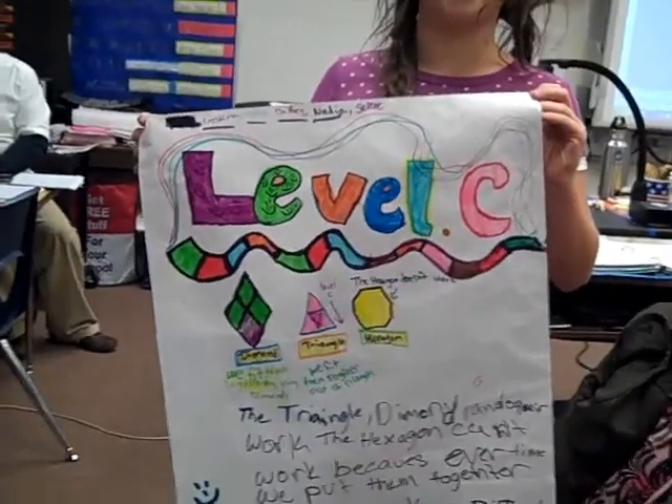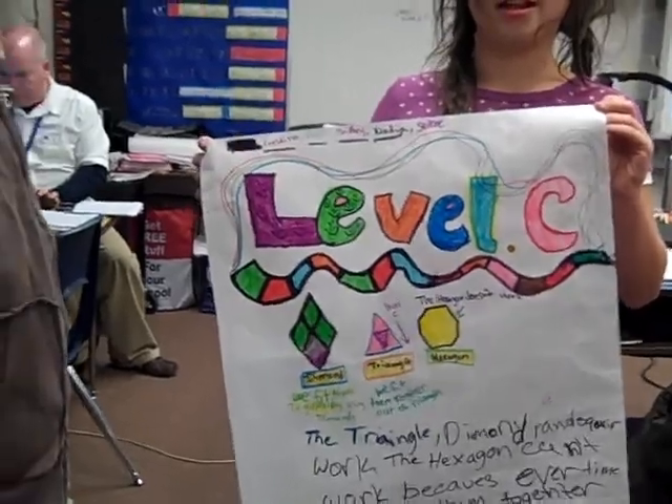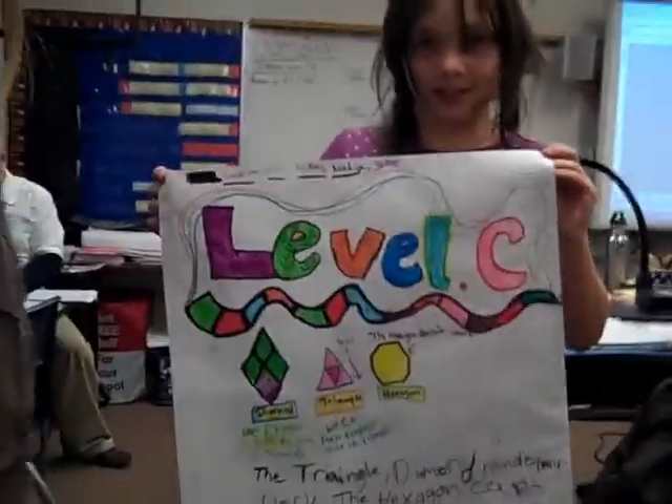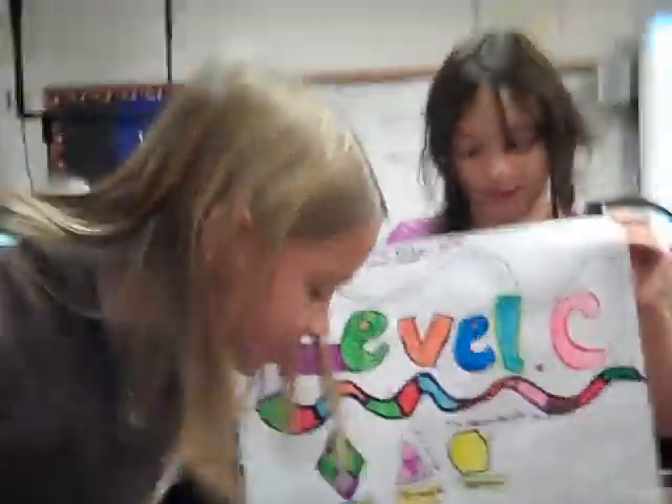The hexagon can't work because every time we put them together they make different shapes. And some people wrote rhombus right here, and this is a rhombus, which is a triangle.